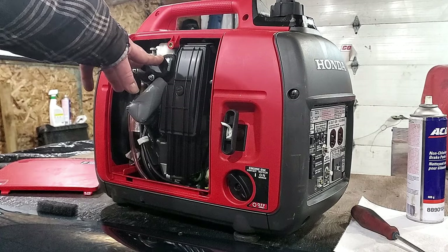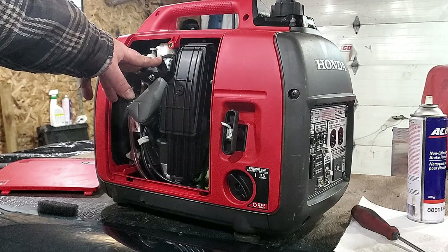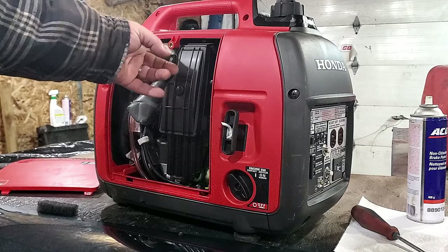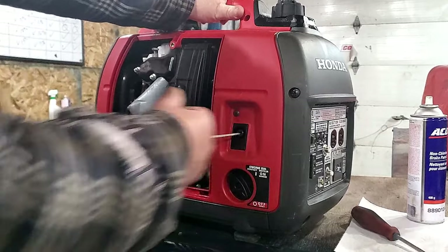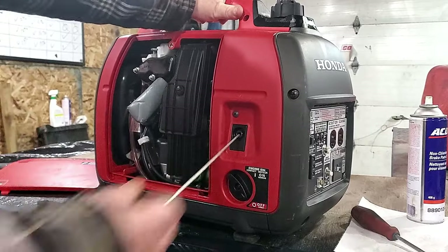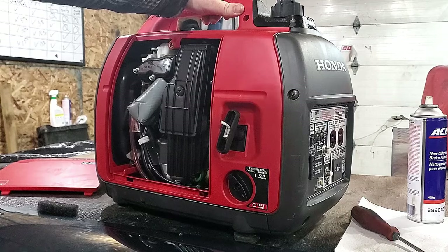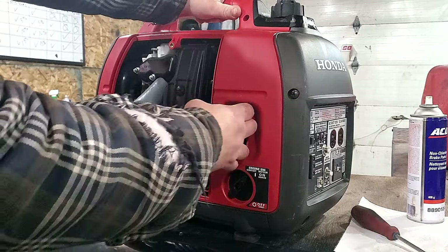Right now you have no fuel in the fuel bowl, so you want to draw some in by turning it over in the off position. Because you have no fuel in the bowl, turn on your choke, leave it off, and give it a few pulls. It'll get a bit of vacuum going so it'll draw some fuel into that carburetor.